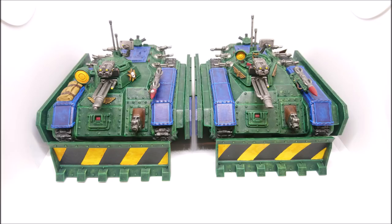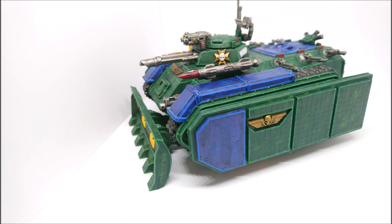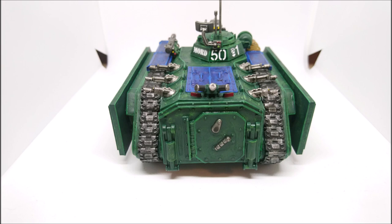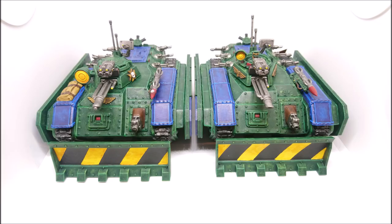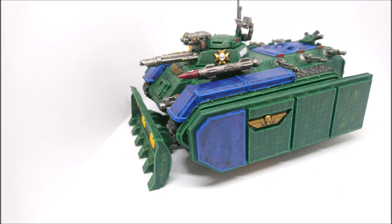The hunter killer missiles have changed too - on the old one it looks a bit like an exocet or Saga missile, much shorter and fatter with really pronounced fins. Then there was the other kind where it was a box and the missile went inside the box rather than being exposed. The heavy stubber and storm bolter have also changed. Loads and loads of bits have changed on the Chimera; we just don't notice it because we see those changes very slowly over time.